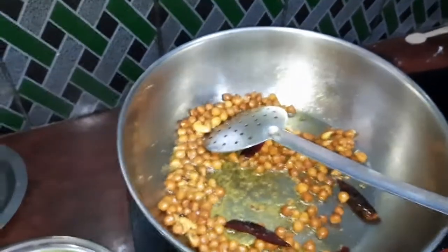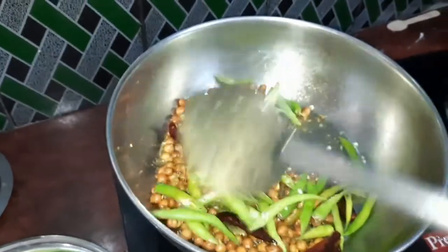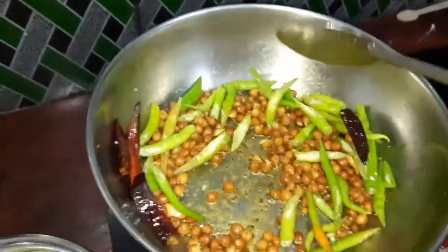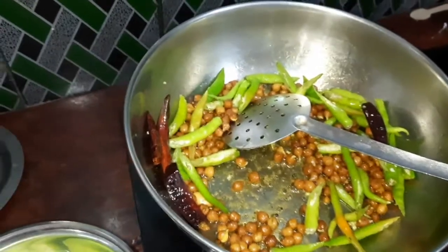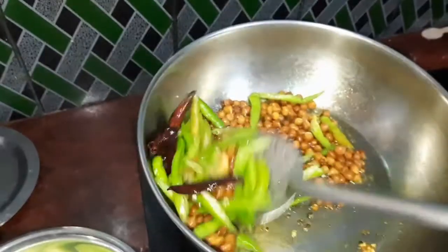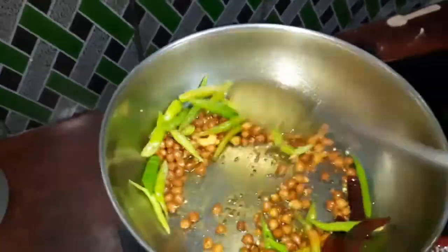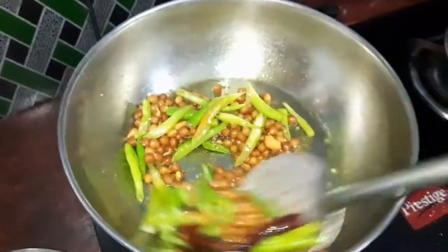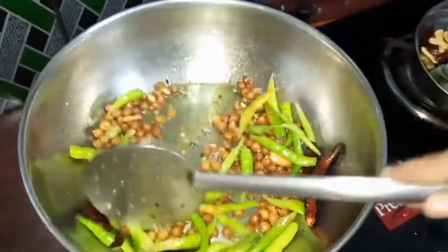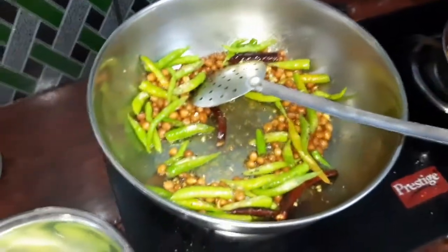We will cook the pan. The pan will be better. We will pour into the pan. Pour into the pan. Now we will pour into the pan.